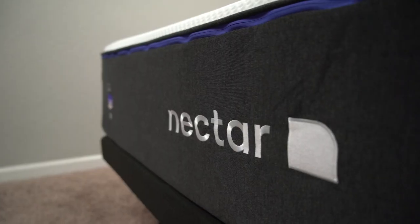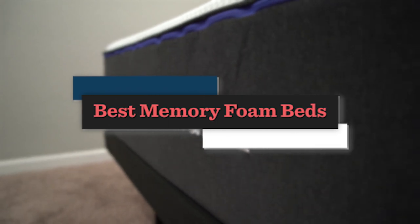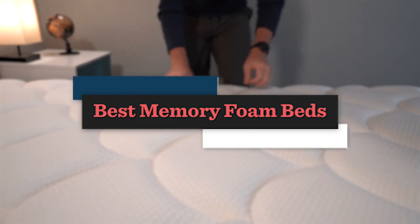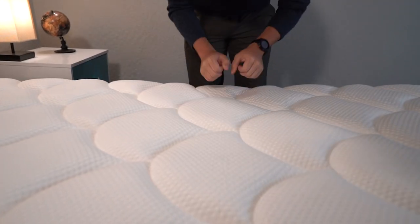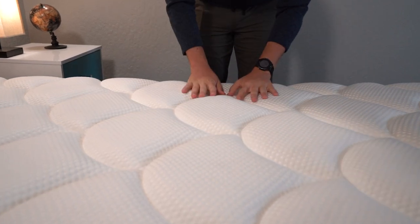Hey, how's it going? This is Owen, and in today's video we have our list of the best memory foam mattresses you can buy online. Memory foam is a very popular material used in dozens and dozens of mattresses. However, a lot of them will incorporate memory foam but won't exactly feel like a memory foam mattress. So if you're looking for a memory foam feel, you clicked on the right video. We have six beds to talk about.